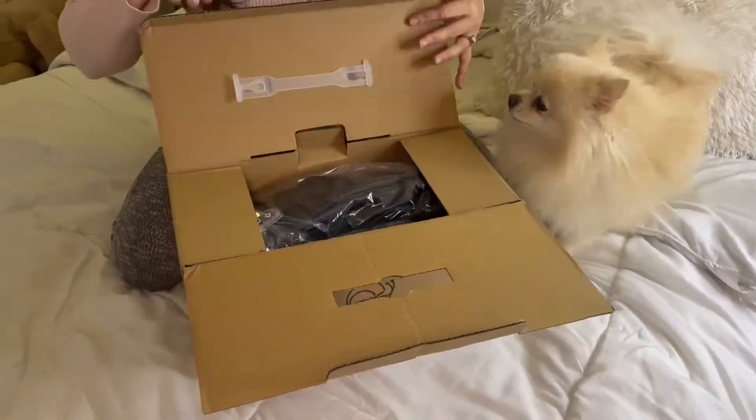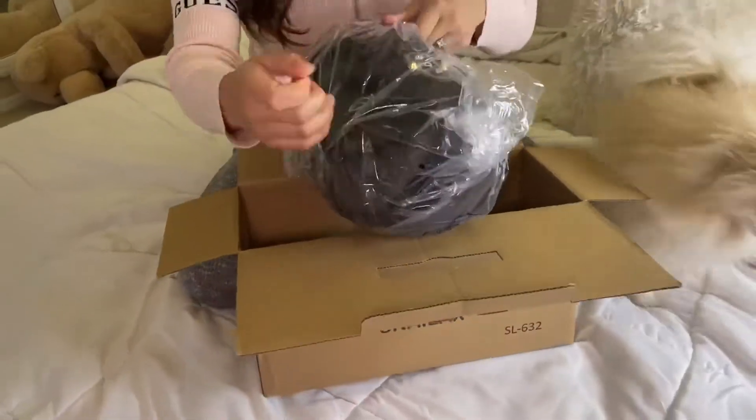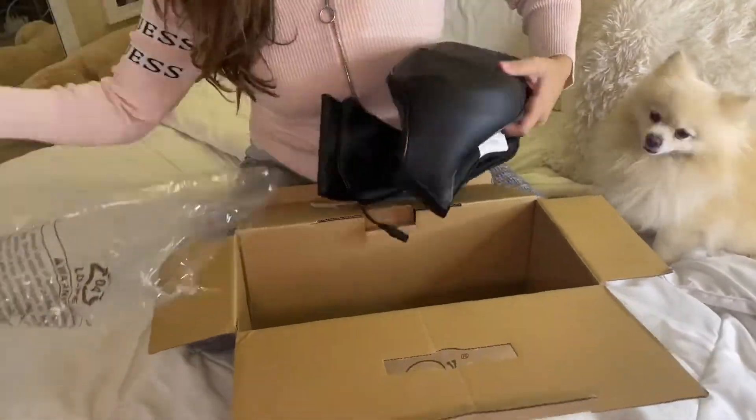Hey guys, this is my new Snailax massager. So this is a multi-purpose massager. I'm just going to unbox it here so you can take a look at the shape of it.